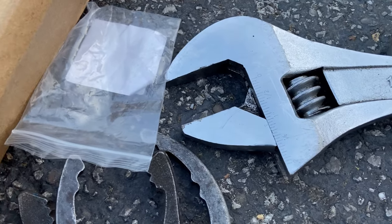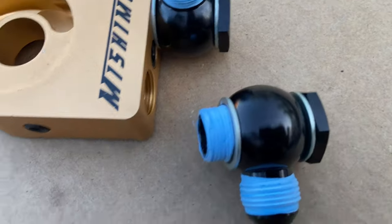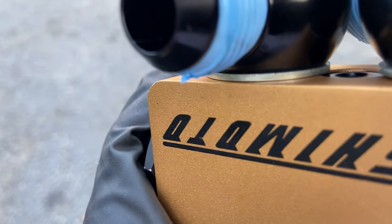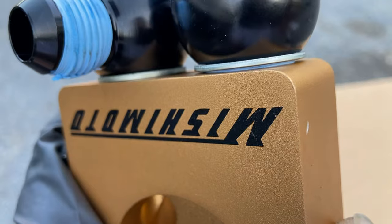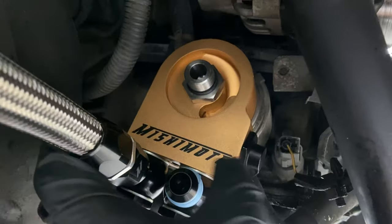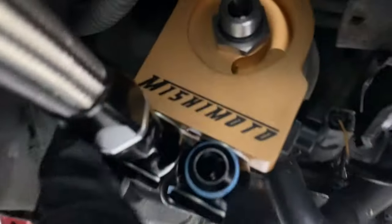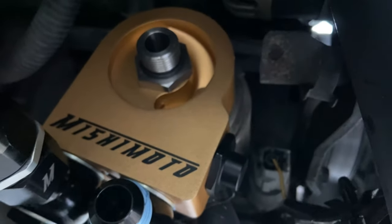I'm going to be using these adjustable fittings. You put this in here and torque it down. As you can see, this washer has a seal inside of it — torque it down until it reaches the entire bottom. You're going to put the sandwich plate with the logo facing the outside, then put the fitting for the adapter for the oil filter. I did put an O-ring on the outside — it does not come with one and doesn't say you need one, but since the oil filter is going on there I wanted to be safe.